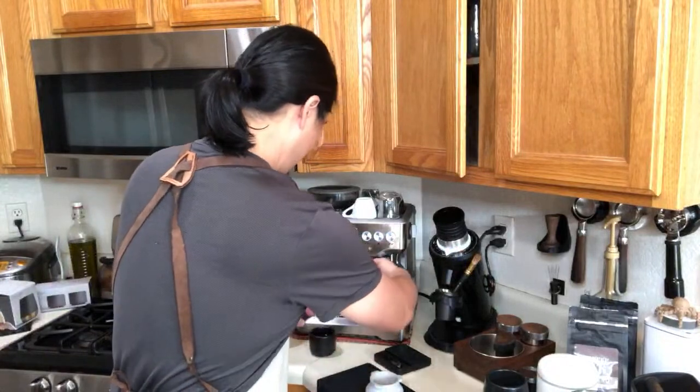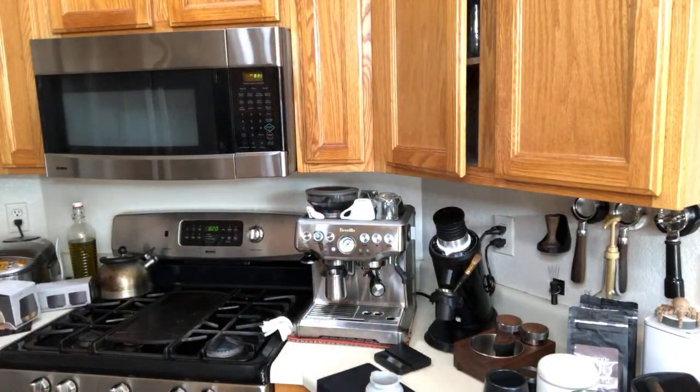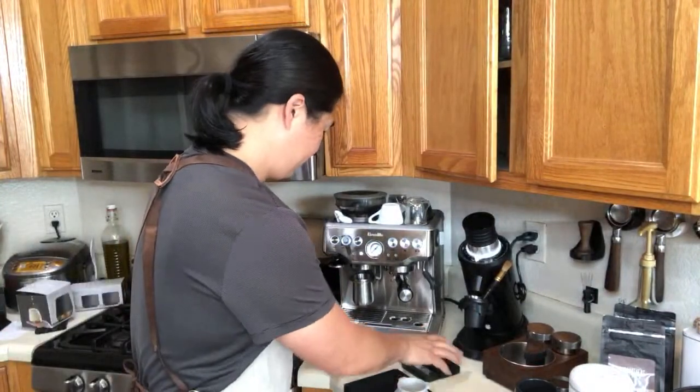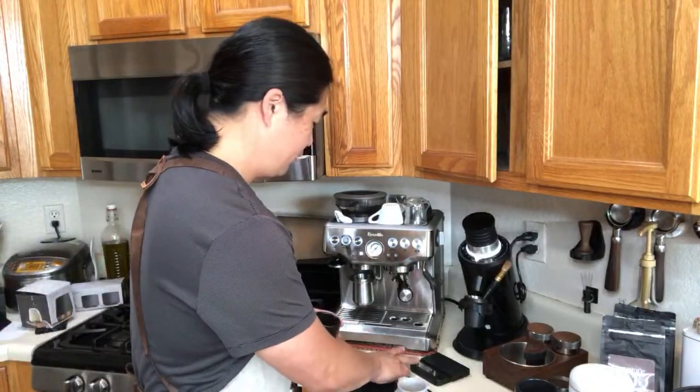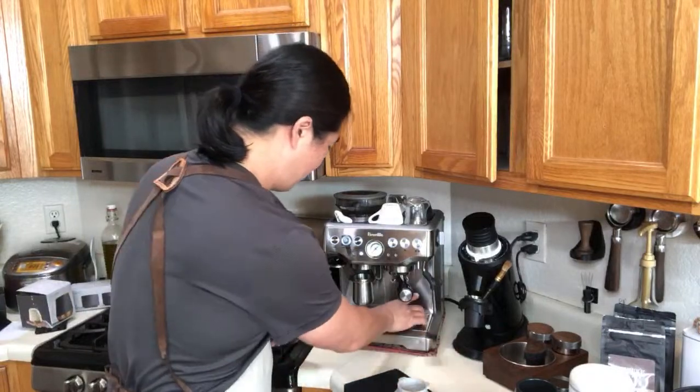We are ready to go. We're going to do a one-to-two ratio — 18 grams in and 36 to 40 grams out. For shot time, as long as it's between 25 and 35 seconds, but make sure to trust your taste, because we all have different tastes.